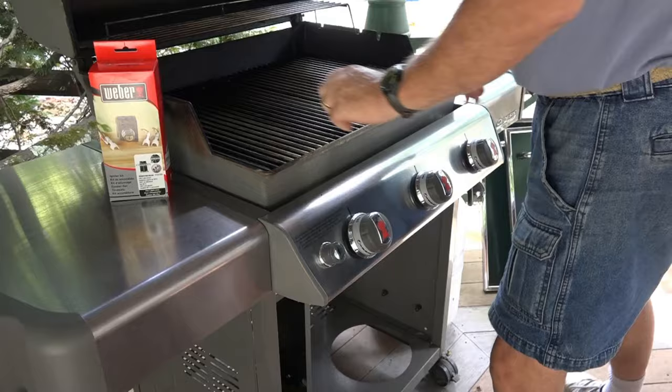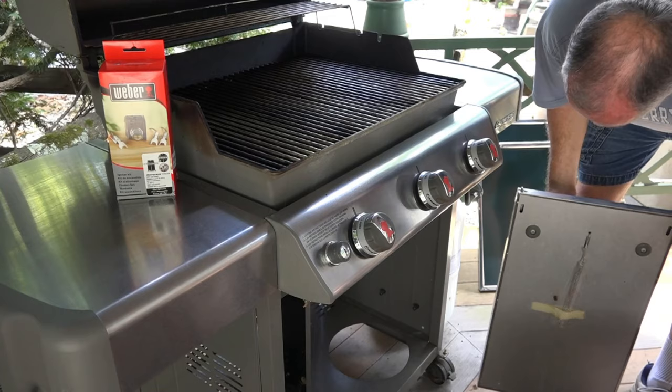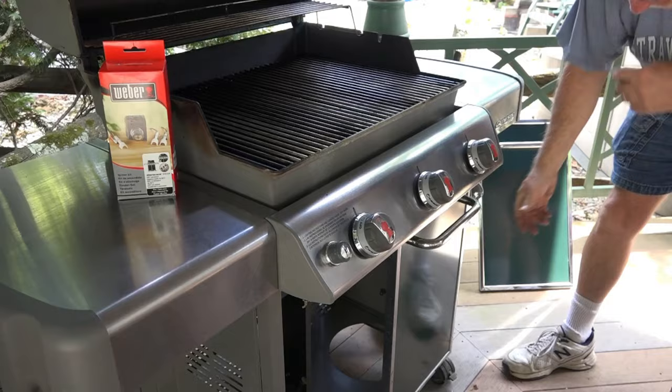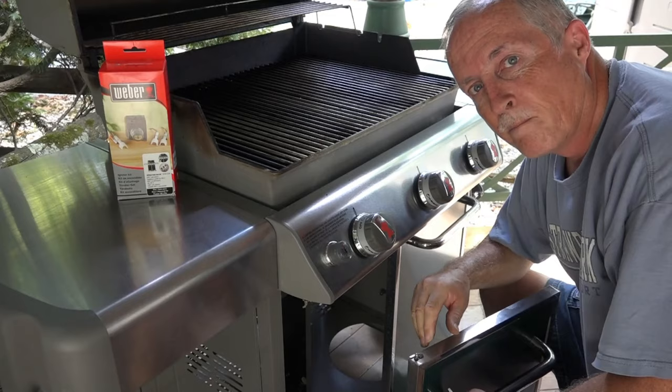Let's try putting these doors in. When I was trying to put them in the first time, they bound up — I had this bottom piece upside down, so I flipped it over. There we go — now it closes perfectly. When you put it back together, you have to make sure you do it right.